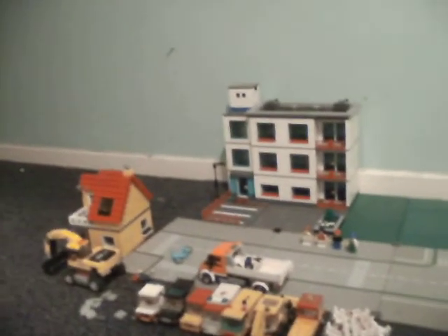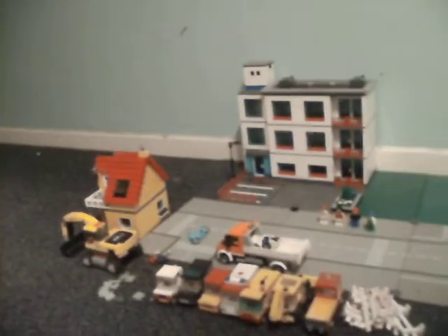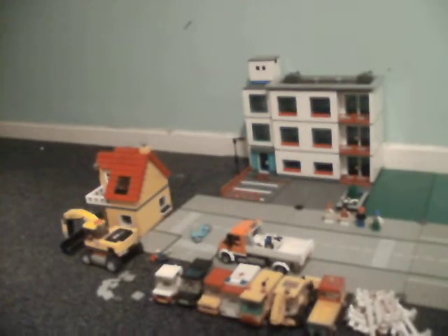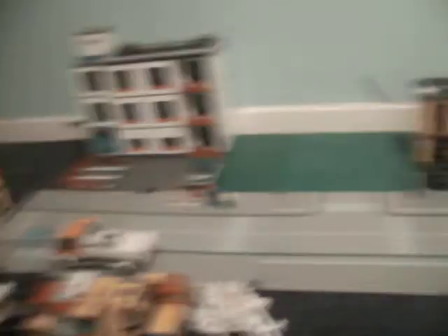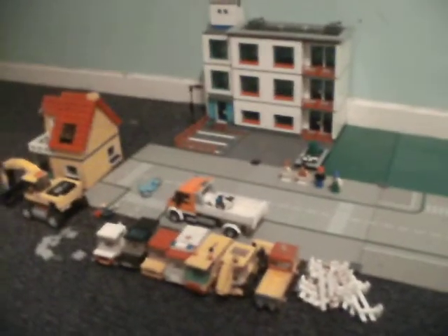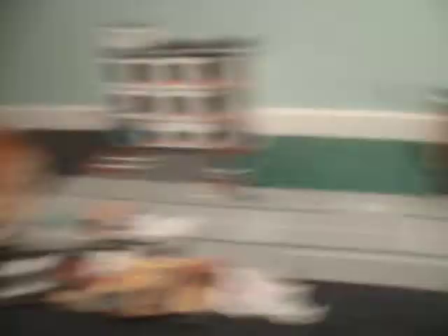Those two grey road boards are older than these ones. As you can see, these ones have got the white borderline, so I'm going to see if I can find another couple of those so they all match.